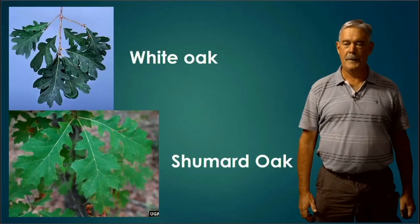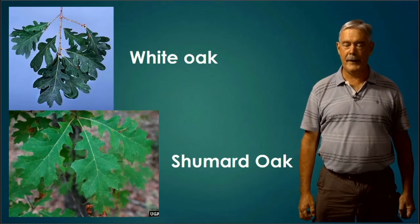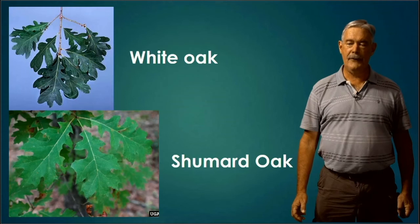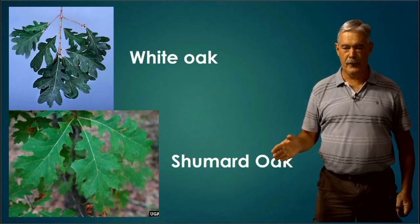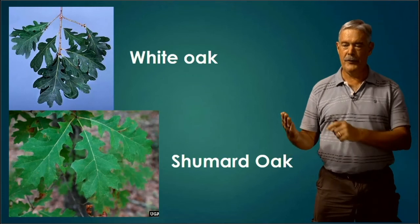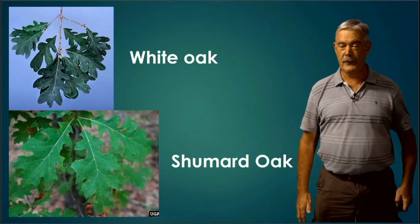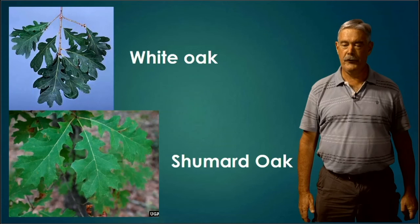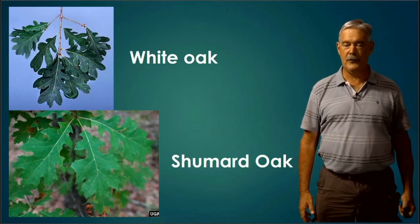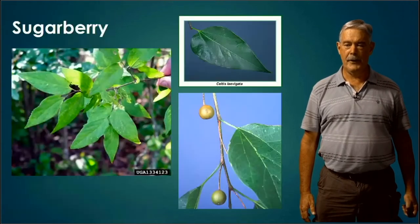White Oak and Shumard Oak. White Oak is in the white oak family and Shumard Oak is in the red oak family. White oak family leaves are rounded with no prickles on the ends. However, with Shumard Oak and the red oaks, there will often be a prickle at the end of those lobes. With the White Oak you see really rounded lobes; with the Shumard Oak they're less rounded, with a little prickle at the end of each lobe.